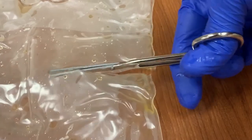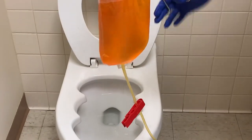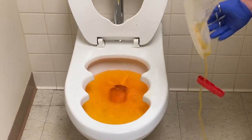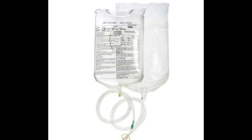We can now dispose of the fluid. Start by cutting an opening at the top of the drainage bag. Then go to your nearest toilet, dump the fluid in, and flush it. Be sure you save your ultra clamps, because these will be used for every transfer for this patient during their stay. This fluid transfer is now complete, but you'll still need to chart your data and results in Epic.